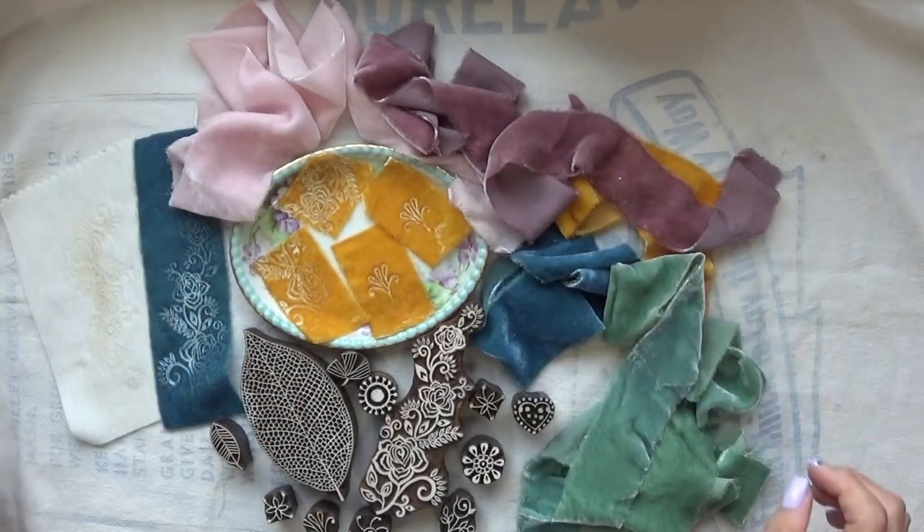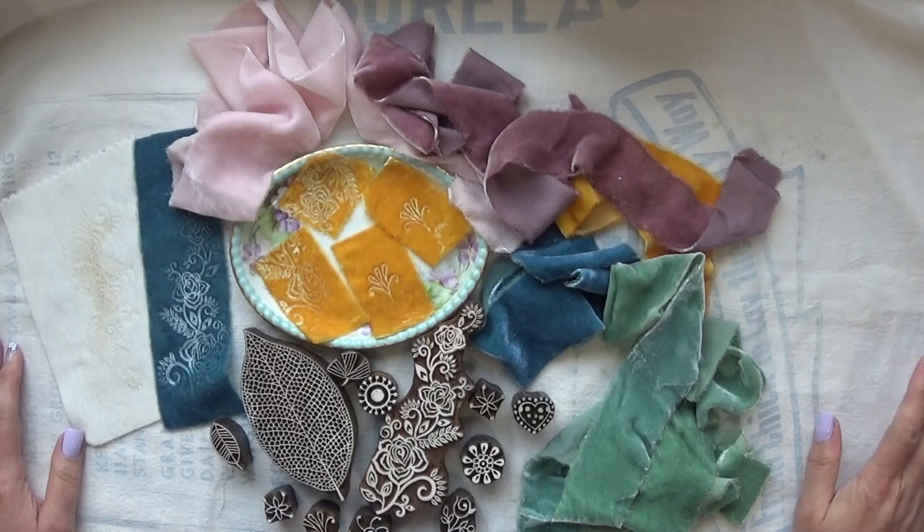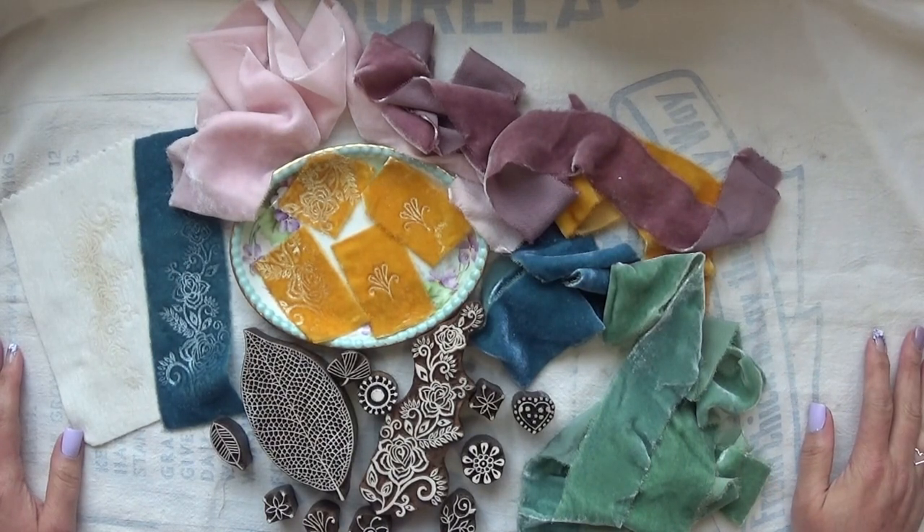Hello everyone, Abby here, Purple Cottage Crafts. Welcome back to another video here on my YouTube channel. In this video I'm going to be showing you how to emboss on velvet — silk velvet.